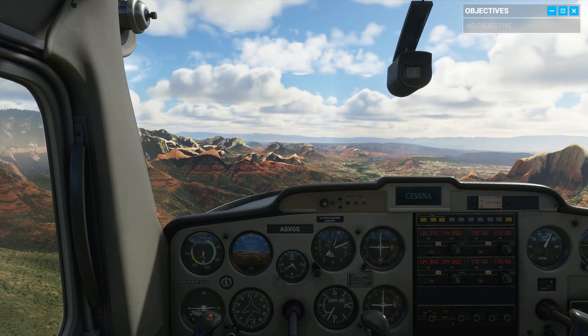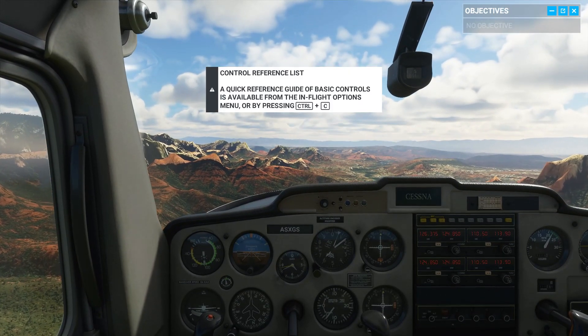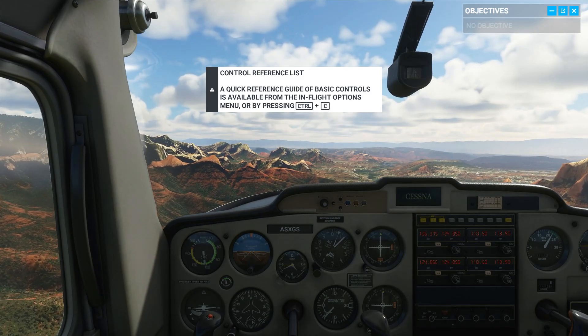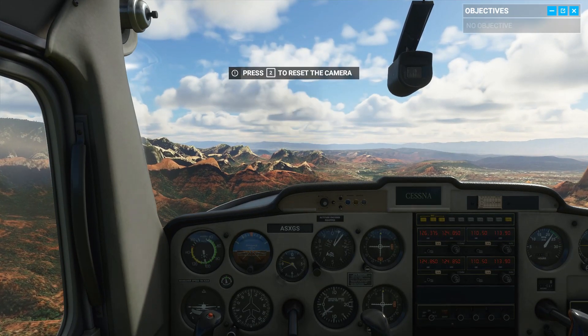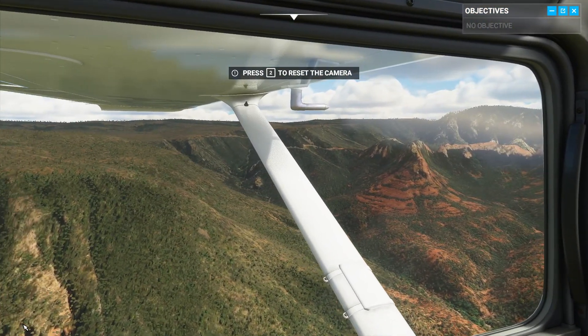First things first, let's get familiar with your surroundings. Don't worry, I've got the stick while you get your bearings. Out your side windows, you can see we have great visibility over Sedona today.